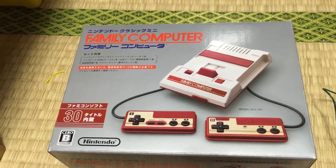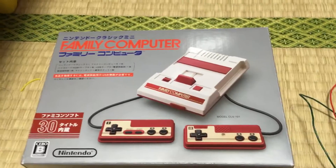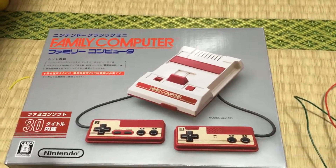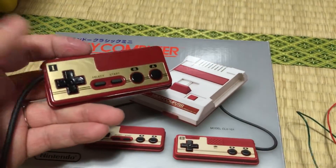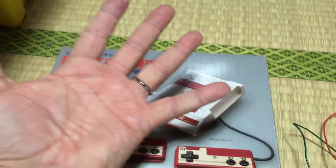Hi there everyone. Recently I picked up a Famicom Classic Edition here in Japan and I discovered that the controllers that come with it — well there are two — are incredibly small, and I have incredibly giant hands.